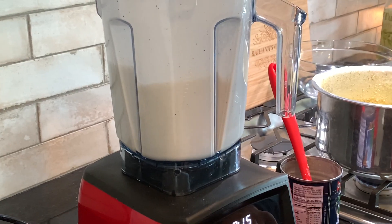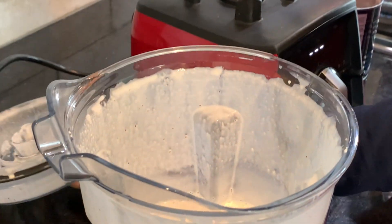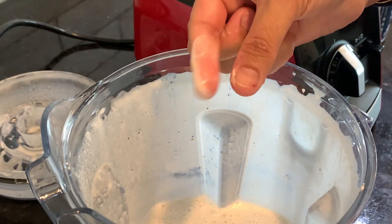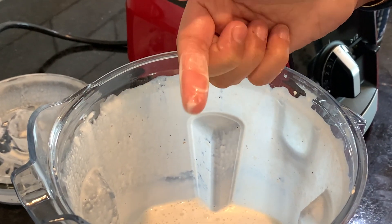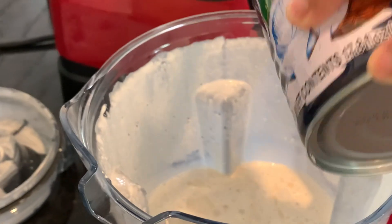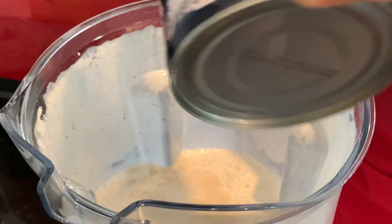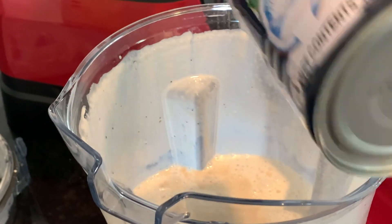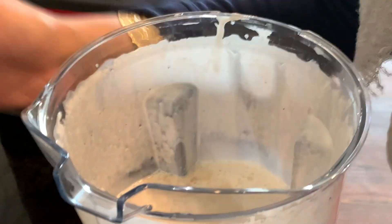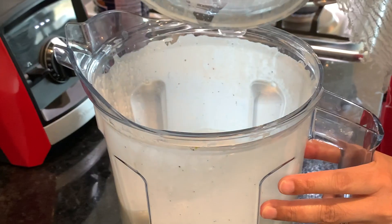Now let's check the texture again — it's much better, I can hardly feel any rice particles at all. The mixture is really warm at this point because blending generates heat. I'm just going to mix it briefly for maybe 10 seconds so that the milk and yeast incorporate really well, and then I'm going to leave it until it doubles in size.